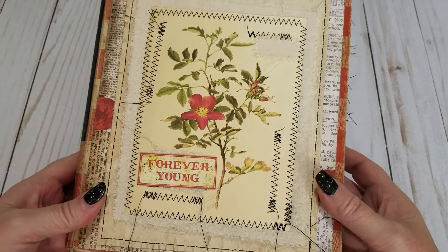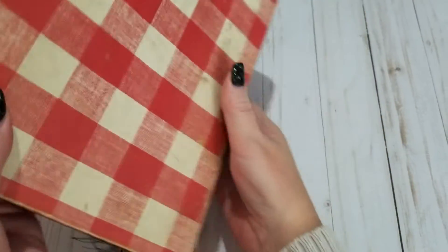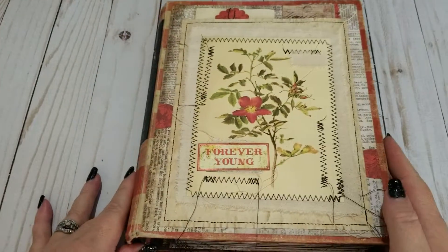So here's what the cover looks like. Here is the inside, the tabs that I made, and then here's just the back. And again it's old, it's vintage, but I think it's really cool. I'm loving it.